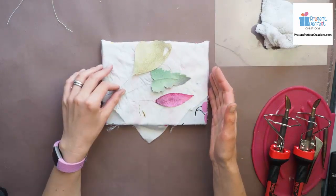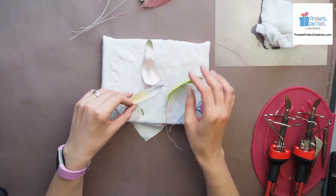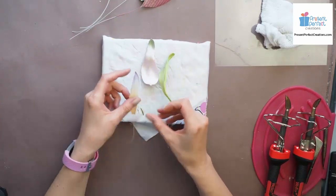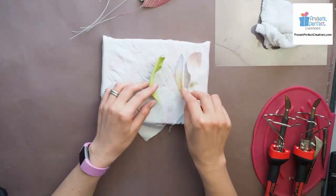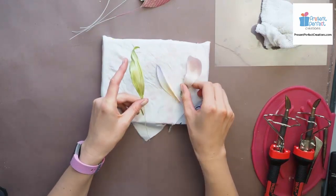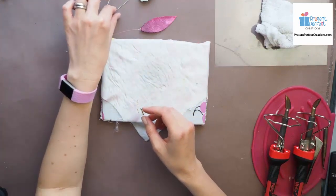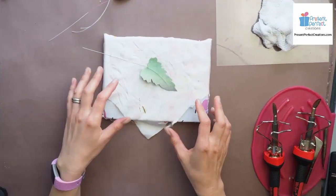I also have some petals and leaves here that have already been shaped, all of them featuring knife uses. That's a water lily petal, a magnolia petal, and a leaf as well. We're going to see how these tools work on fabric in a minute.